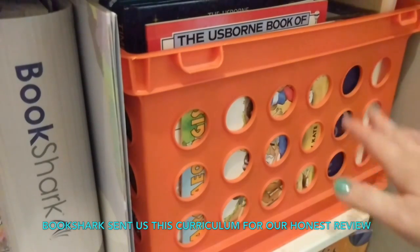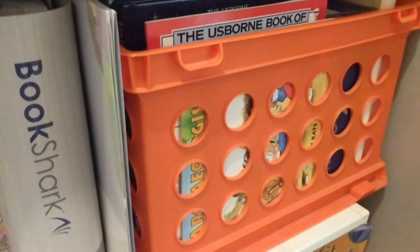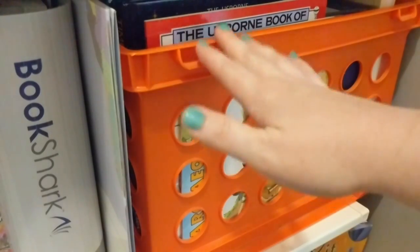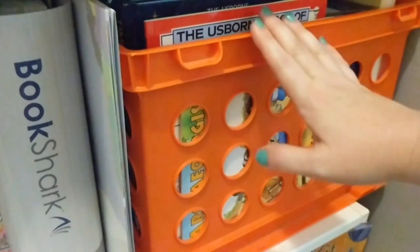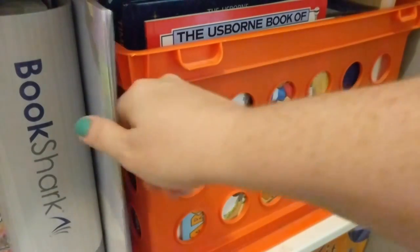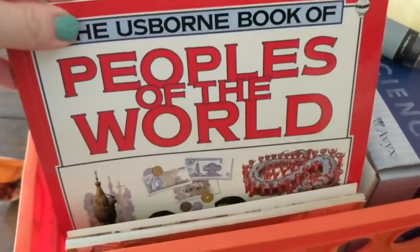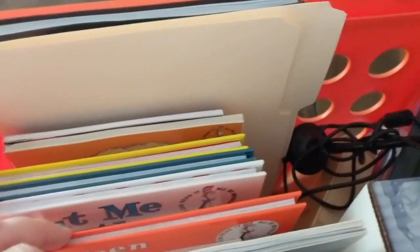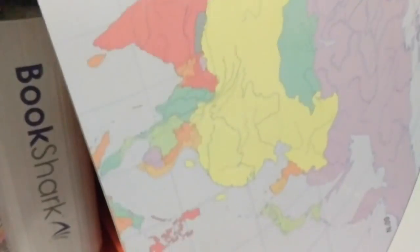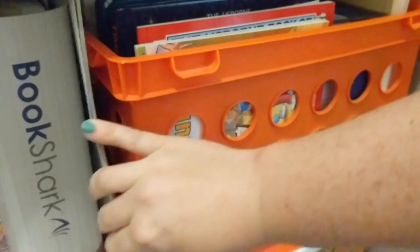Last but not least at the very end of the shelf here is all of our Bookshark stuff. I put this by the door that goes out to our homeschool room because I know this is going to be the bin that I am grabbing from the most. Here's where all of our lessons go, and here is our map. In the bin right here I have gone ahead and organized it so that the books at the very front are the books we're going to be using at the beginning of the year, so we can basically work our way through the bin as we go through all of our lessons. We have our map as well because in our classroom we don't really have any wall space — it's all windows — so we will just use the map and then put it right back here on the shelf.